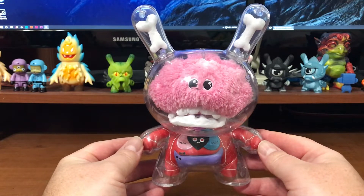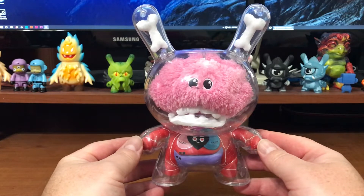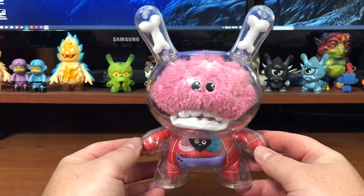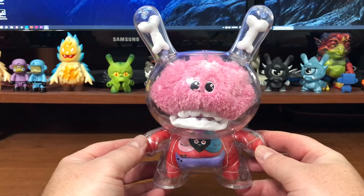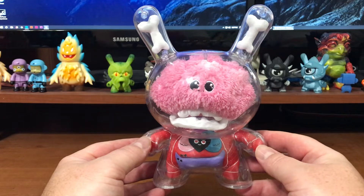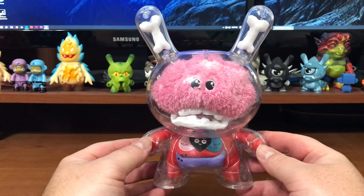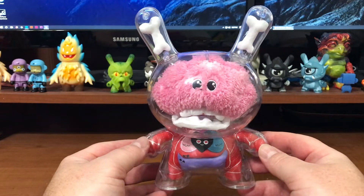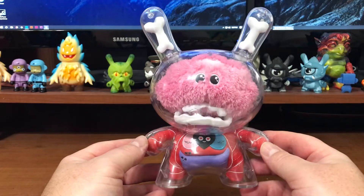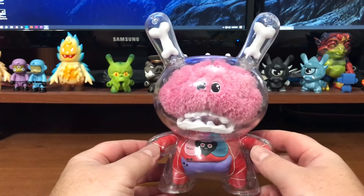I was thinking about it — I don't think I've ever seen anybody put plush guts inside of a Dunny. All of the customs out there that I've seen... I could be wrong and I'm sure if I am I will be corrected, but this is the first time I've seen it, and it's a production piece, and it's so clever.